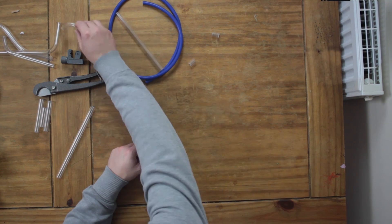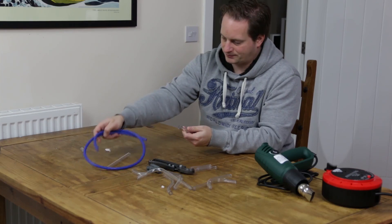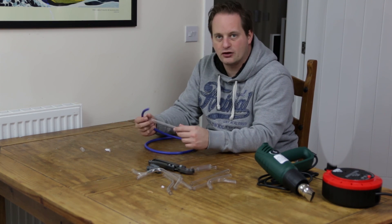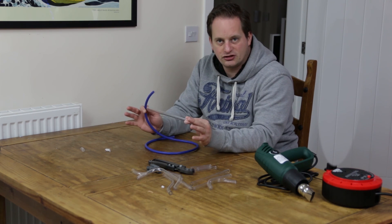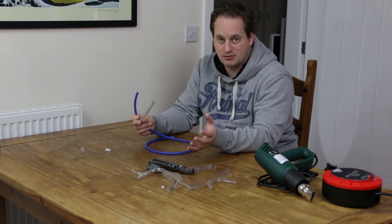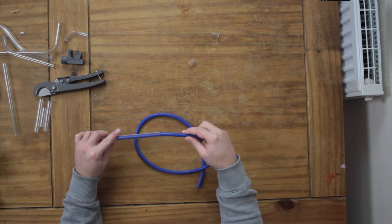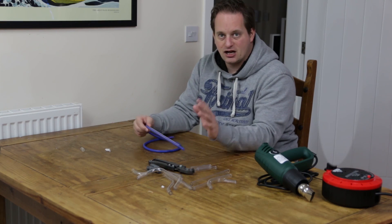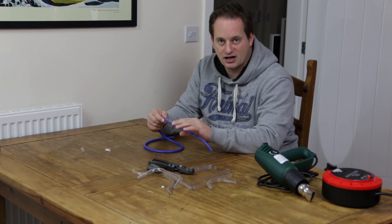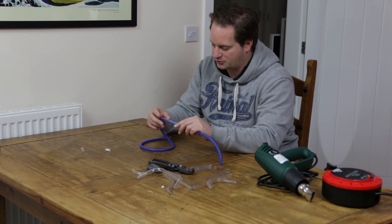Now let's get into the real meat of this — doing a bend. The first bit of kit is your rubber tubing. You need to put this inside the tube. Without this inside the tube, the tube is going to collapse in on itself when you bend it, which is not conducive to water flow. They can sometimes be quite a snug fit — there is a degree of variation both in the manufacture of the PETG tubing and the rubber tubing as well, so it can take a little bit of greasing to get it in there.